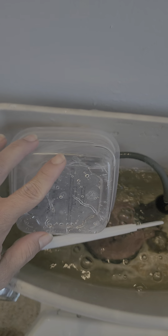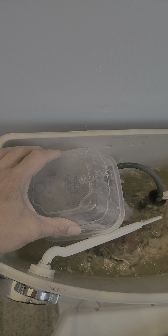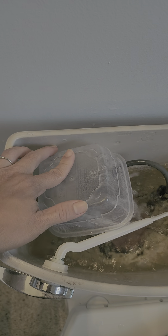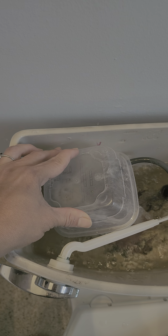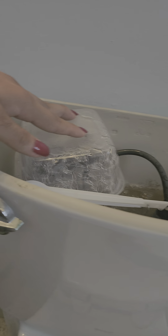Put this on. Turn this on. Let's turn it on.